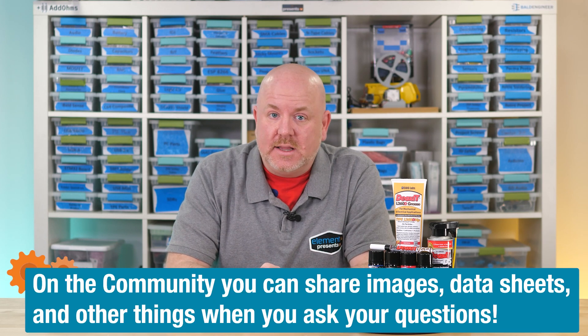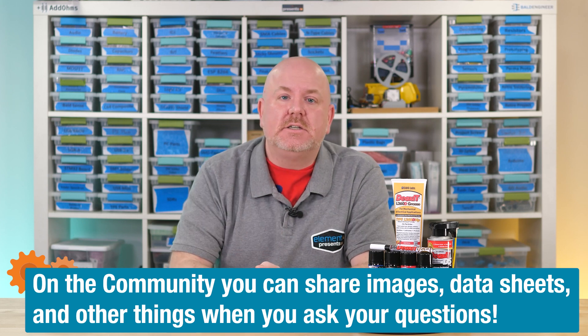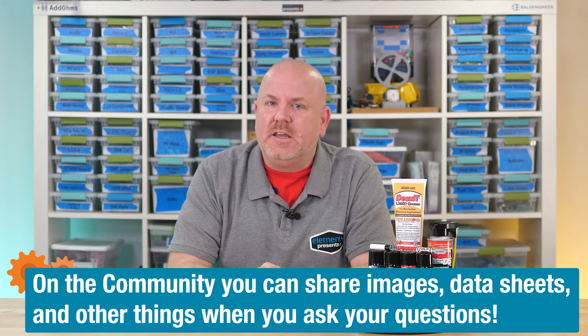If you have an idea, let me know over on the Element 14 community. There is a link below where you can submit your ideas, get product information, and links to information from Keg. As always, thank you for watching. For now, it is time for me to get back to breaking up, flushing away, and protecting from oxidation with DN5 followed by G100L on my electronics workbench.